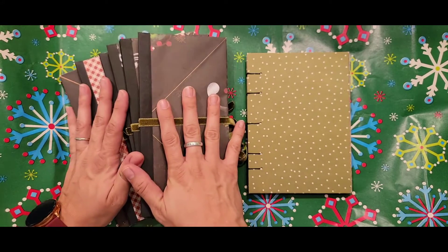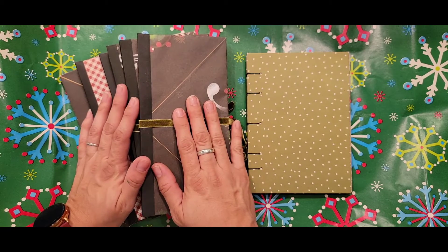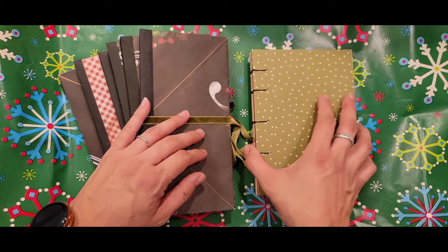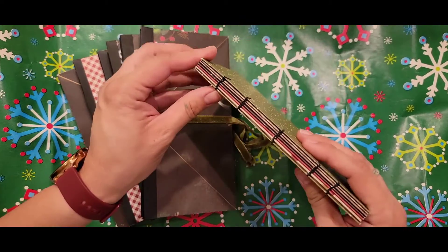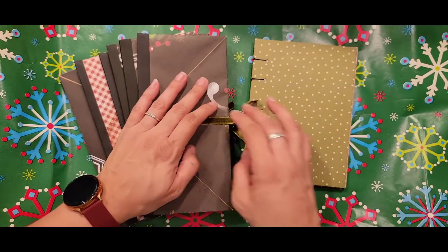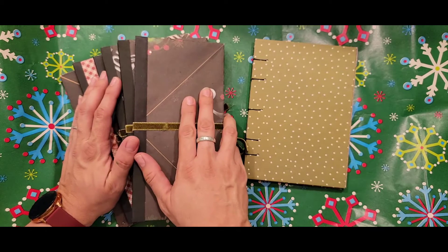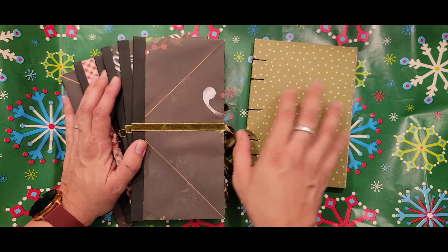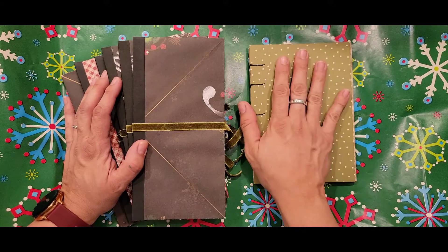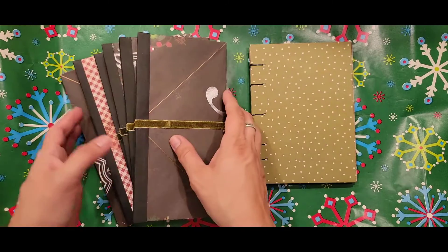This first set of Christmas albums was inspired by Treasure Books, and I will definitely link her YouTube channel in the description box below. This one, I actually learned how to do the Coptic stitch method many years ago when Sea Lemon first started her YouTube channel, and I've been watching her ever since, so I will definitely link her YouTube channel in the description box below.